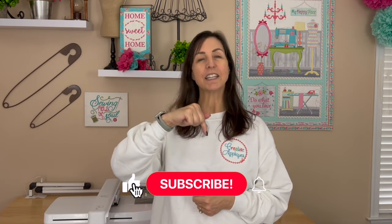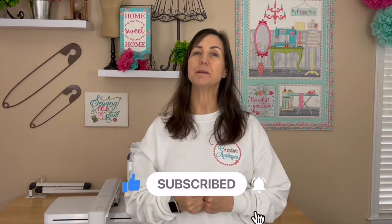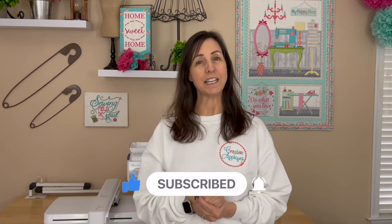Hi guys, I'm Dawn from Creative Appliques. Welcome to my channel. Thank you so much for joining me today. If you're a subscriber, welcome back. And if you're new, please consider subscribing by clicking the subscribe button down below and then click that bell next to it to be notified when I upload new content.